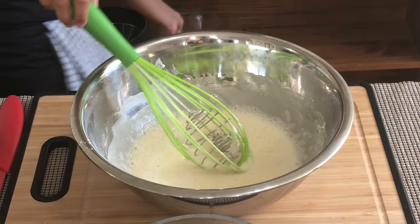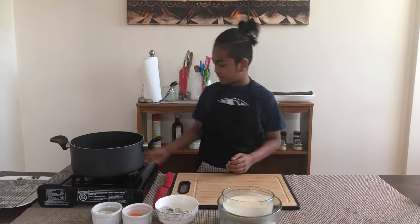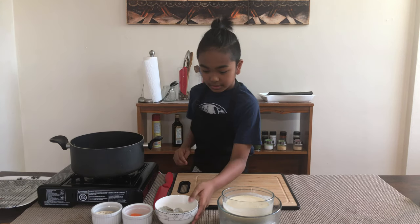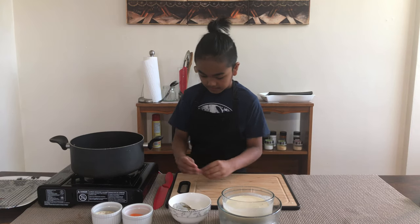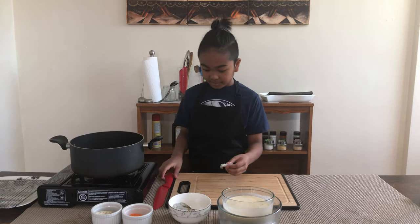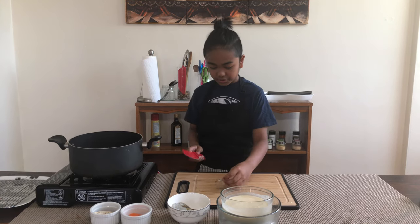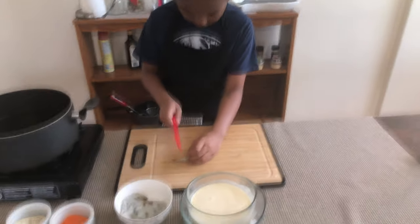I'm going to grab a bowl and turn on my heat. I'm going to cut my shrimp — put it like this, and please be careful. I'm just going to cut not even halfway, just make a cut so it's straight later. I'll cut not even halfway.